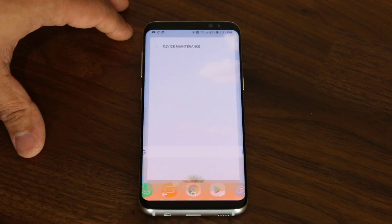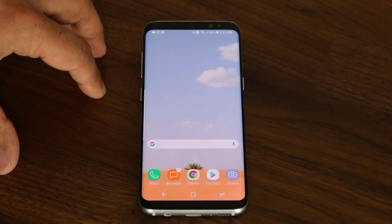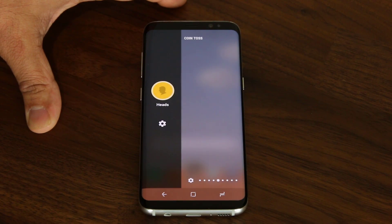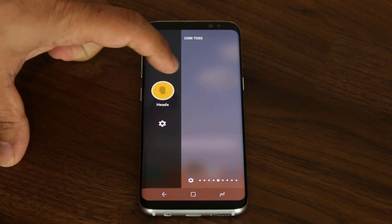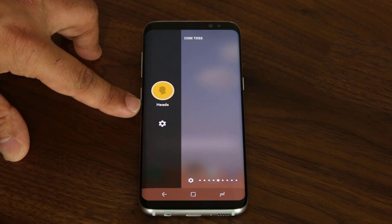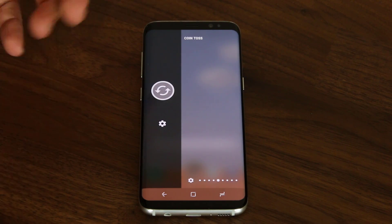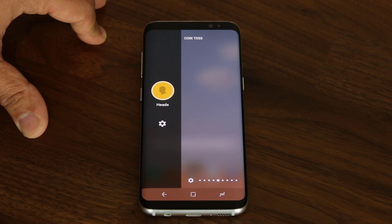If you tap any one of these icons, it takes you into the app that actually manages that setting. And then we have the coin tossing game. Basically, what you can do is ask somebody heads or tails — they say heads, you tap it and then you get heads — or you can do it again if you want. So it's great for coin tossing with your buddies.